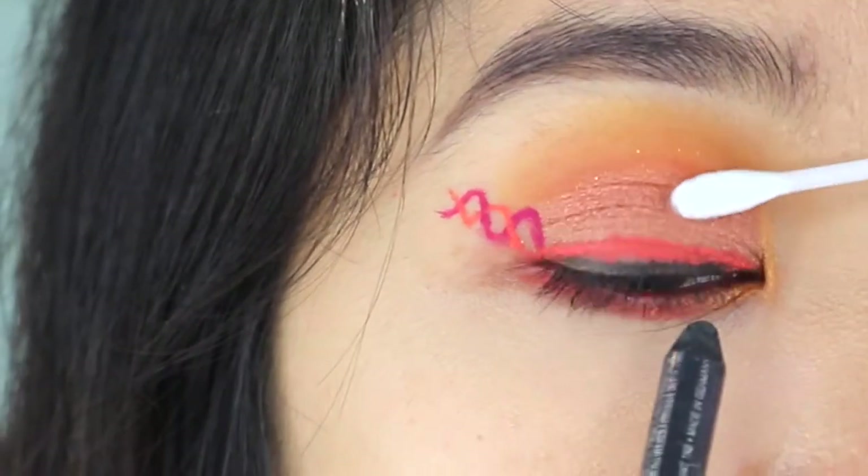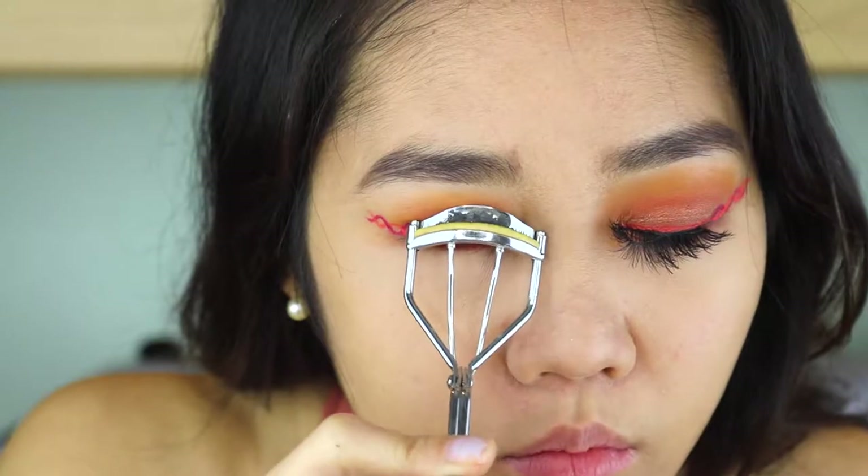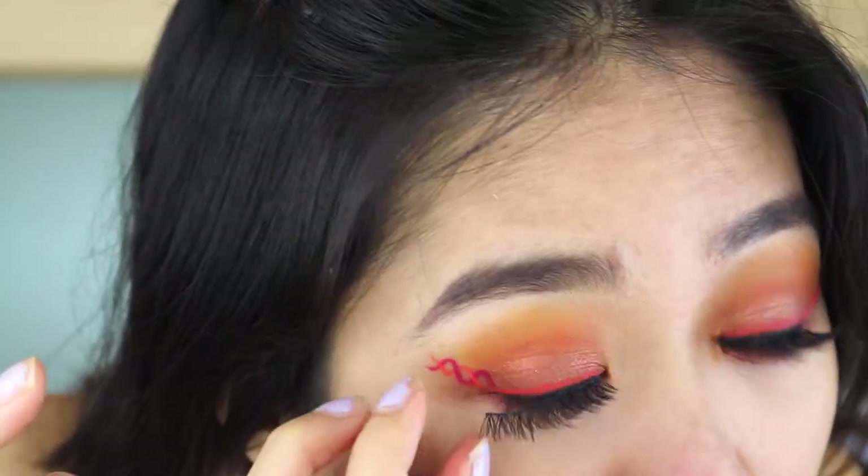Now just tight line your waterline. Curl your lashes, put some falsies, put that mascara on, and your look is going to be complete.